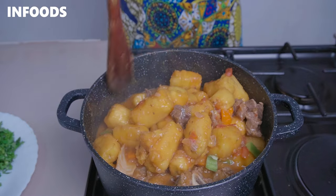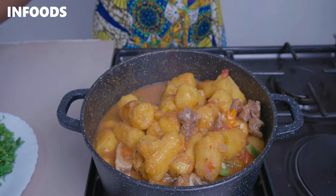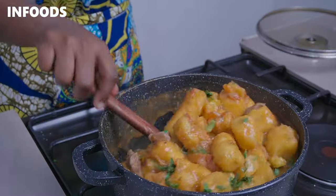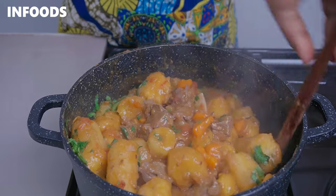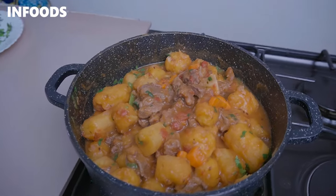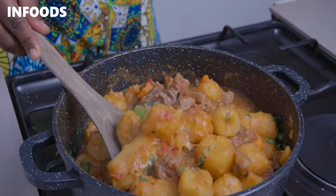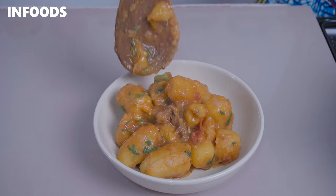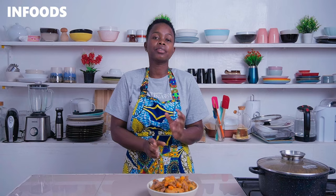Give the green bananas a stir, then add in some coriander and stir it in. My beefy green bananas are beautifully cooked and looking very perfect. The beef is tender and the green bananas are also soft and very flavorful. This is a dish worth trying — if you don't have some green bananas, rush to the market and buy yourself some. Make this easy recipe and your family will be truly happy to have such a delicious meal.